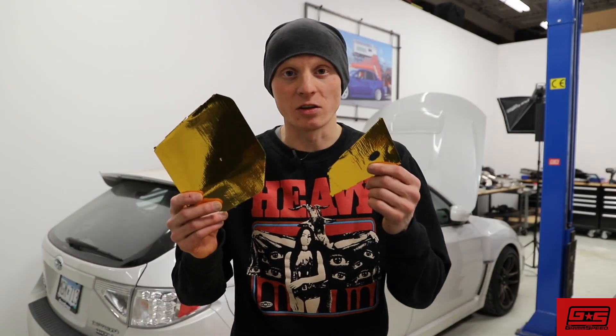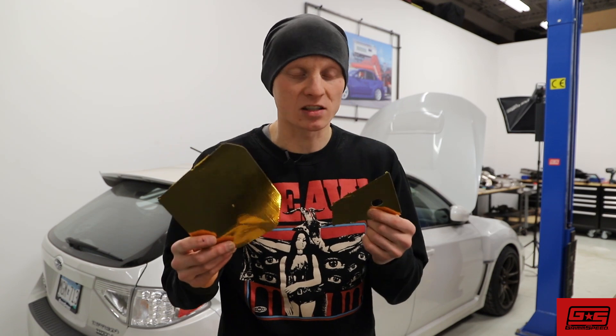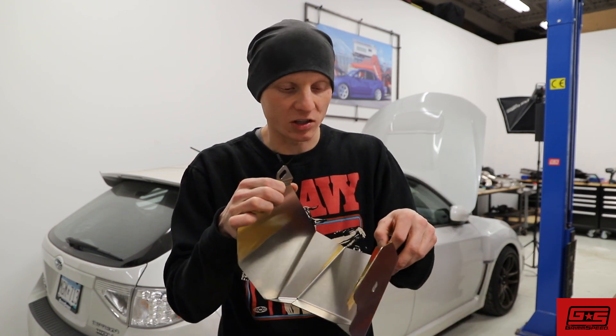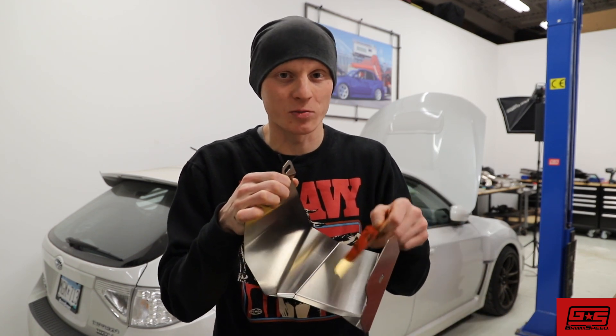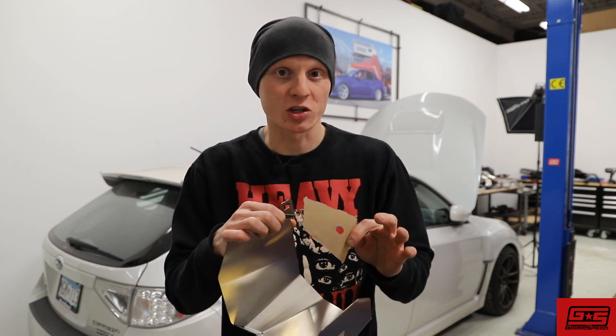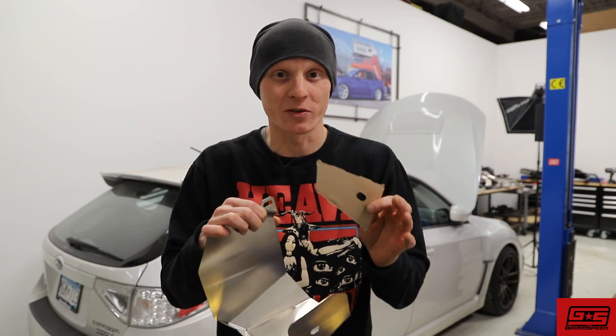Now that we've got the individual pieces cut out, it's going to make our job of sticking it on the inside of the heat shield a lot easier. Before you peel the backer, just position it on the inside of the heat shield and make sure you know how you're going to be placing it, because once that adhesive goes on the heat shield it's going to be very difficult to tear it back off. So take your time and do a good job the first time.